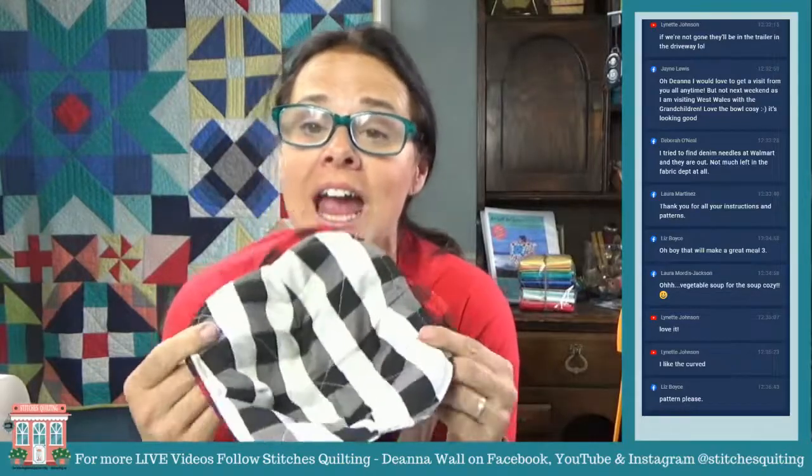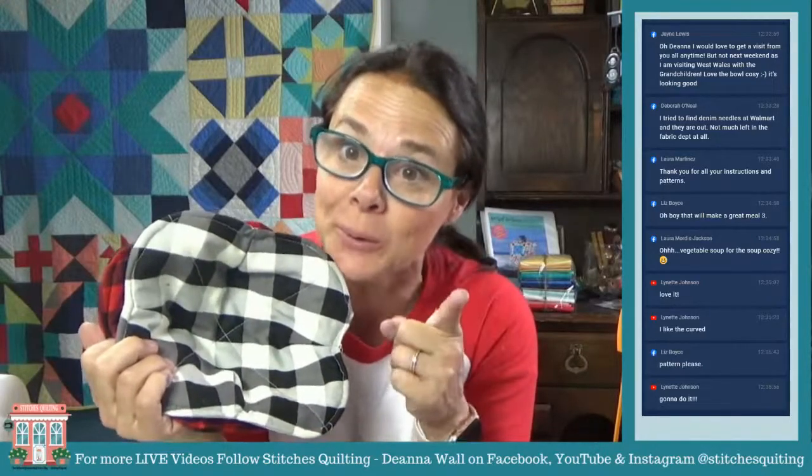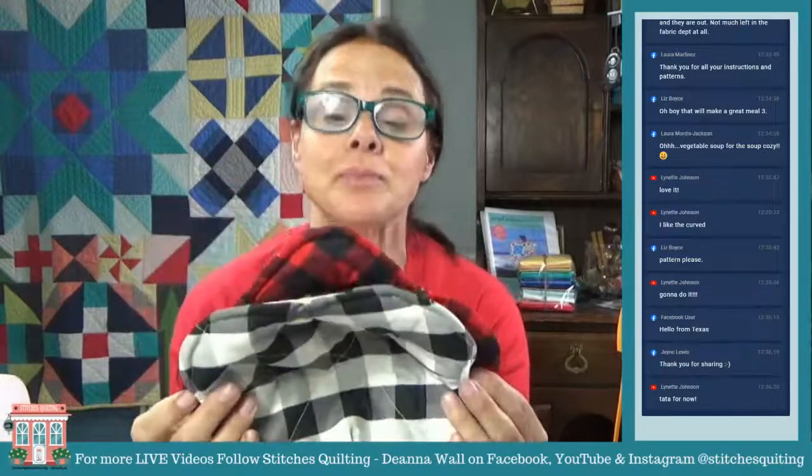That is my video tutorial for you today — the curved soup bowl cozy. You can find the tutorial and the complimentary pattern at stitchesquilting.com. If you're on Facebook, go ahead and comment to get the pattern sent to you. If you're on YouTube, the link is in the description. Be sure to subscribe, follow me, and turn on your post notifications so when I go live you can join me.